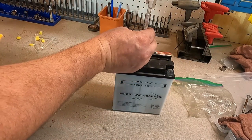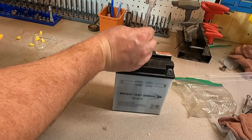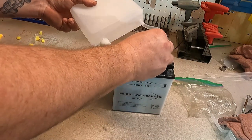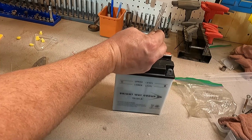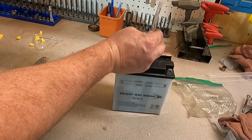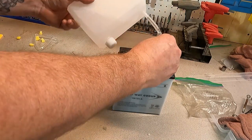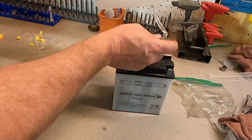You should have more than enough acid in here to do your battery. I've never had to buy more acid yet. Sometimes you have extra. I can see that shows full right there on that cell, and we'll see where it fills up here.